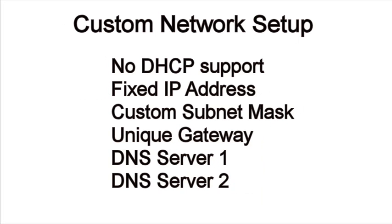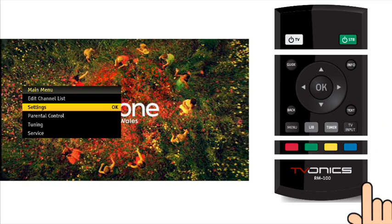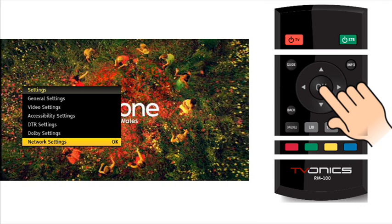If your router does not support dynamic host configuration protocol DHCP, or you require a special network setup, then it will be necessary to manually configure your DTR network settings. Press the menu button on the remote control to activate the menu system. Now navigate to the settings option by pressing the cursor down button. Press the OK button to enter the settings option. Navigate to the network settings option by pressing the cursor up button — it is quicker to roll over the top. Press the OK button to enter the network settings option.